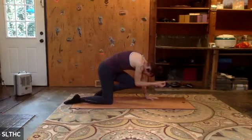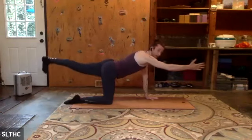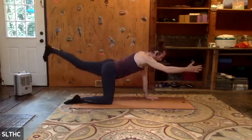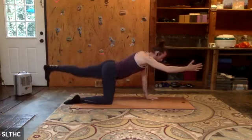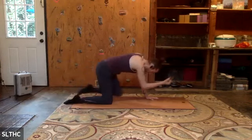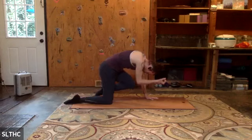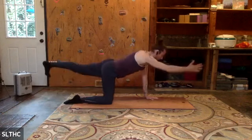Hold it here, inhale, reach. Pulse for ten, eight, seven, six, five, four, three, two, one. Exhale, elbow and knee, find the cat spine — you're pressing into those limbs that are contacting the mat. Inhale, reach. Three sets on each side. Now we pulse for ten, nine, eight, seven, six, five, four, three, two, one. Hold it up, exhale, pull it in, and release — find neutral.